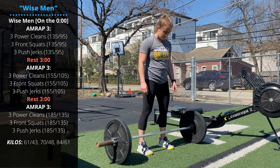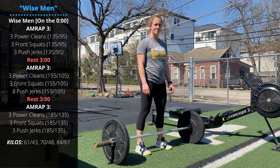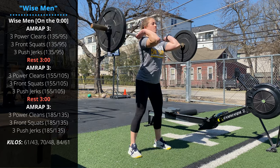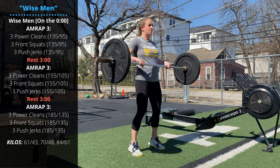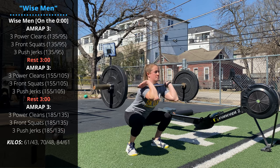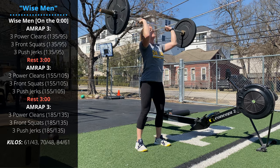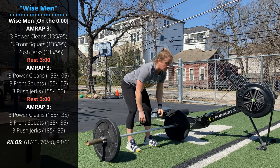We're going to do a barbell interval workout today — a three minute AMRAP, max reps of the Wise Man Complex. The Wise Man Complex is three power cleans from the floor: back straight, chest up, bar makes contact at mid thigh, extend the hips and receive the bar in the front rack. After your third rep, go right into three front squats with elbows up and full depth. Then three push jerks: dip and drive, jump off the ground as you punch under the bar, then stand and lock out to finish. Do that complex as many times as you can in three minutes.